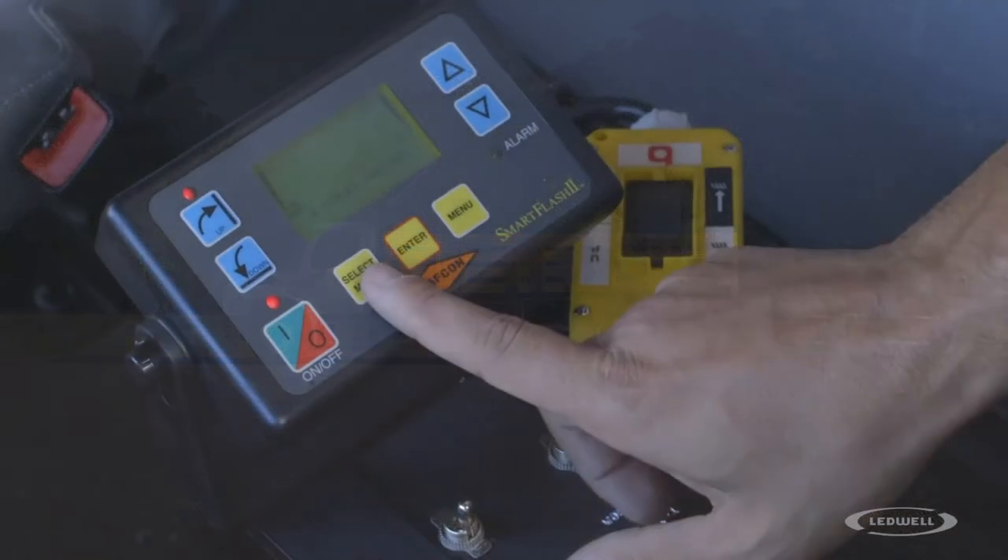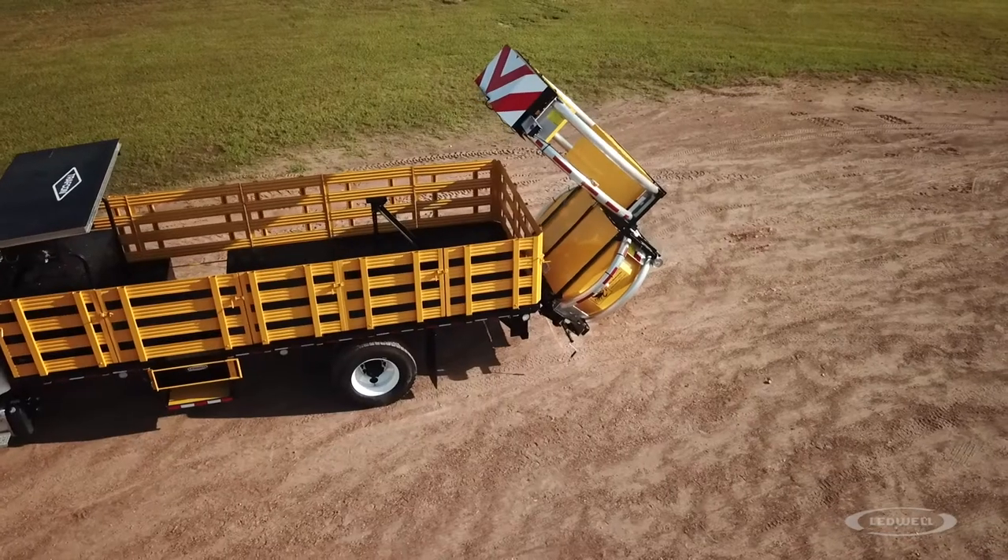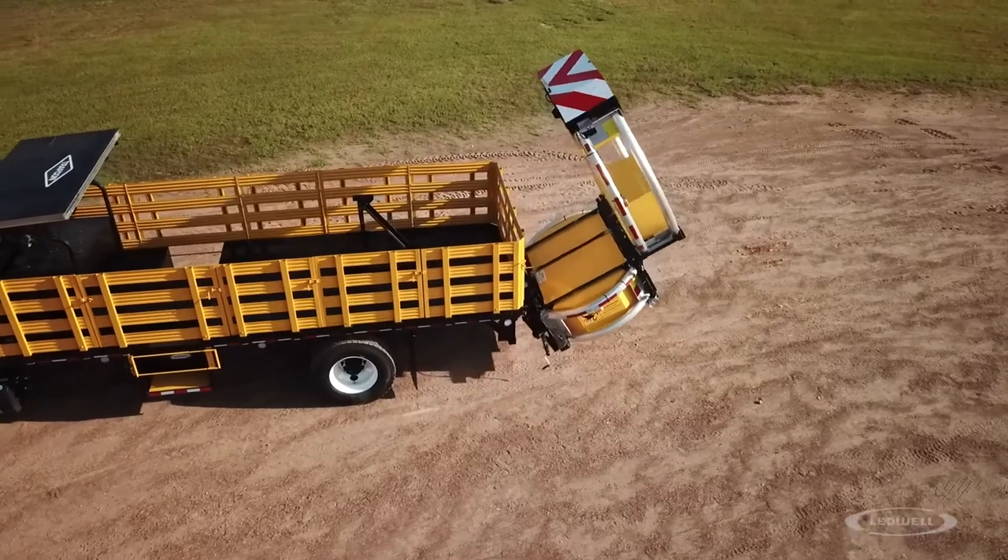Set the light configuration as needed. Deploy the attenuator by pushing the button on the in-cab control tower.